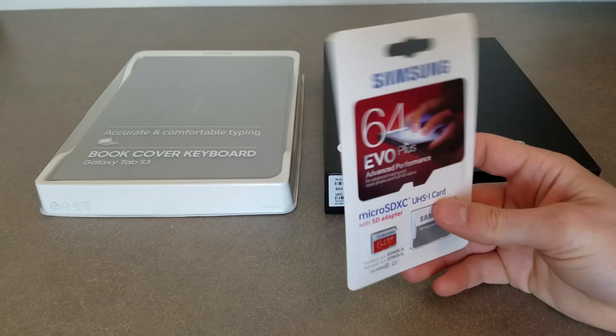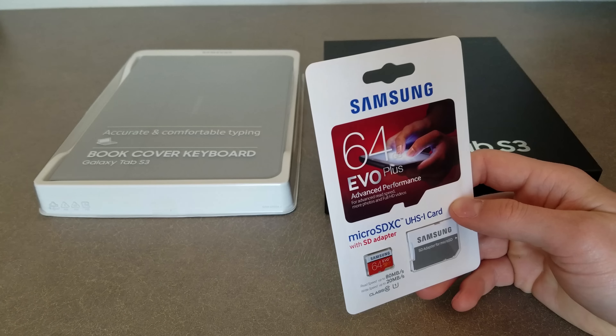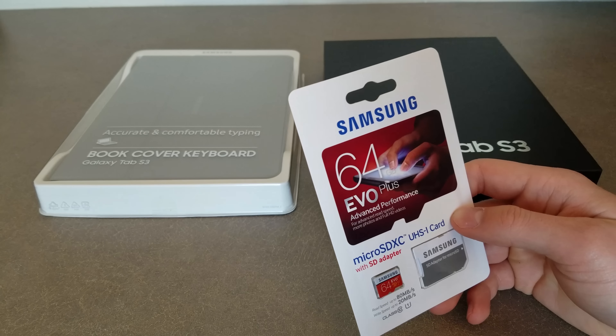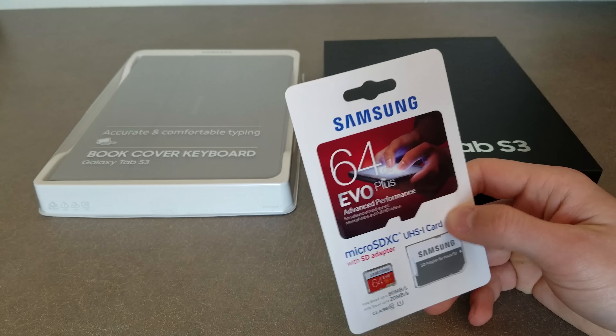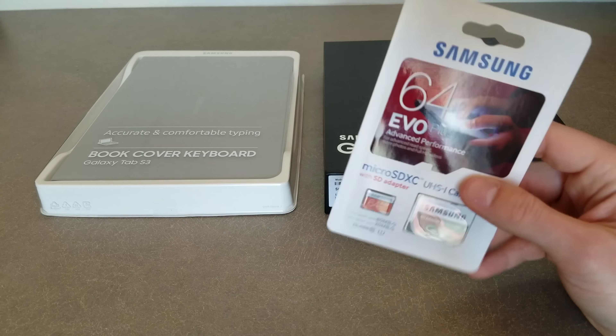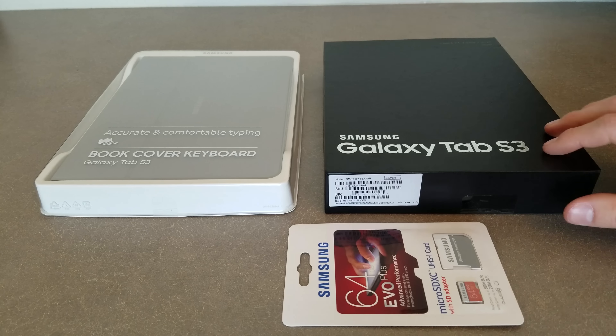It comes with a 64 gigabyte SD card. You get this if you order between a certain time frame — I think two or three weeks after the release, which is today. I'm not 100% sure how long this promotion will last, but if you pick this up right now, you will for sure get this SD card with the Tab S3.